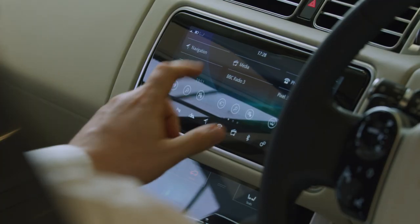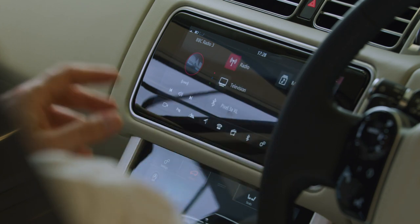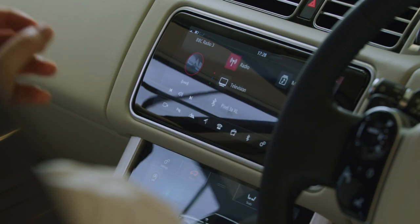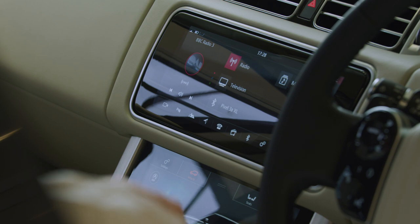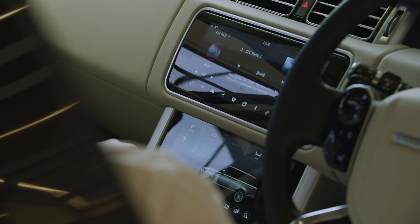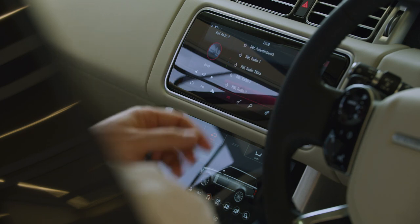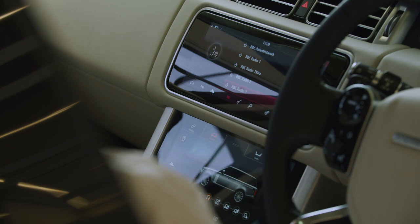Going back to the home page, tapping on the media tab will take you to the DAB radio. Tapping source will reveal the phone we've just paired as a possible audio source. Radio stations can be easily selected from the menu, or you can simply use voice commands from the steering wheel — for example, tune radio to BBC Radio 2.